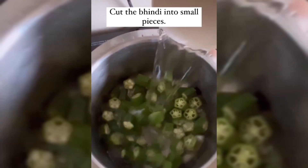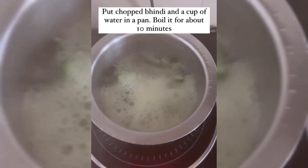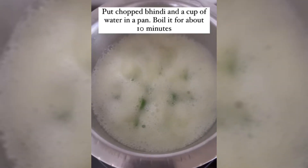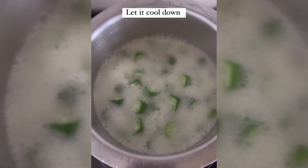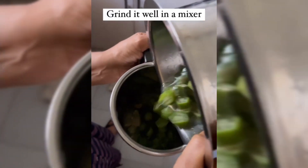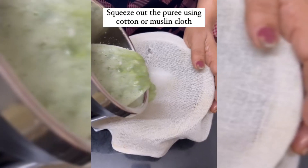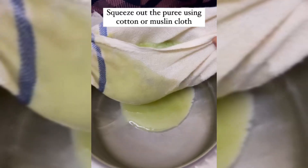I chopped it and boiled it in the water for 10 minutes. When it's cold, you put it in the grinder and grind it in the mixer. After grinding it properly, you have to remove any paste using a synthetic cloth or strainer.